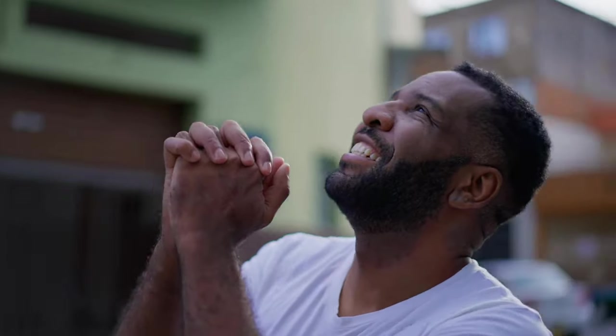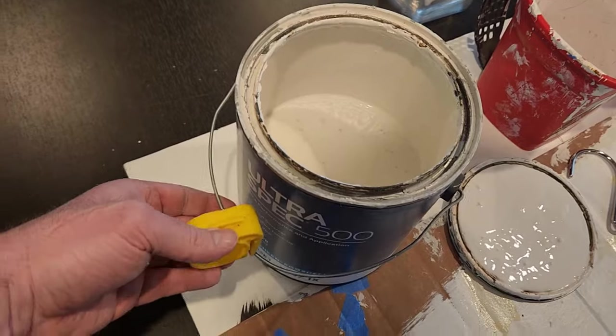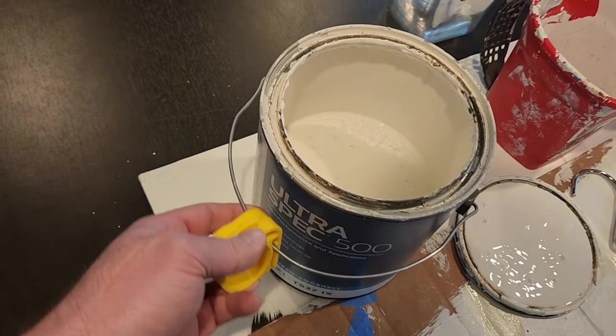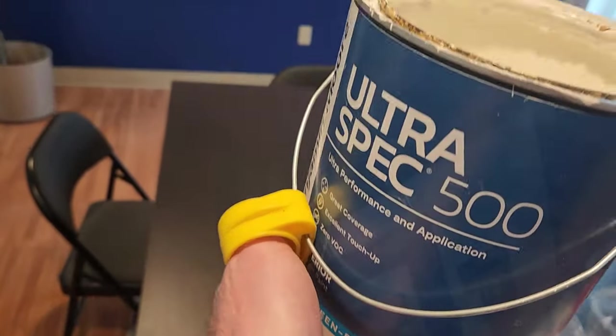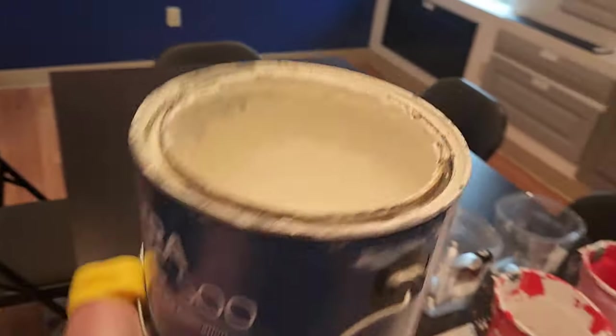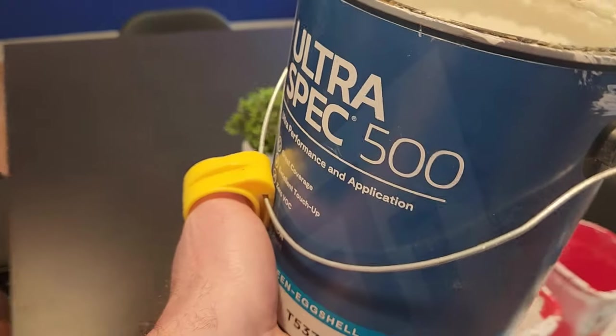Thankfully, there are alternatives. This is the pivot thumb tool from the Pivot company. You slide it right over the handle, and now when you hold the can you can get your hand underneath comfortably. You still have really good control, and you can work for long periods of time without the discomfort.